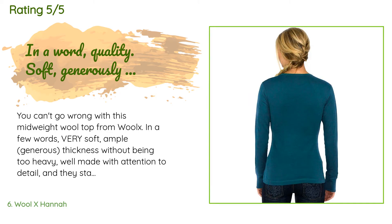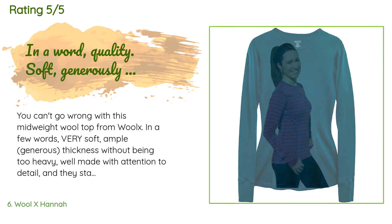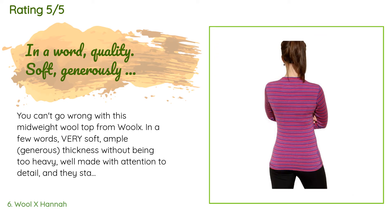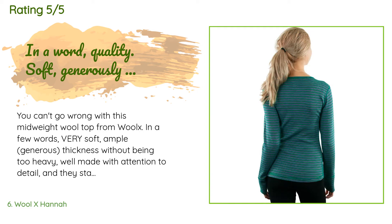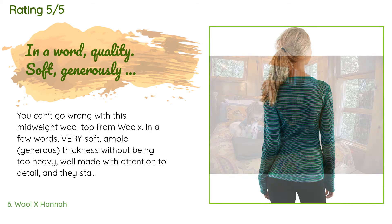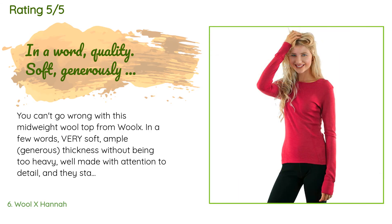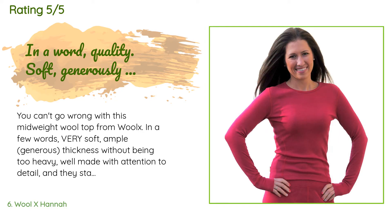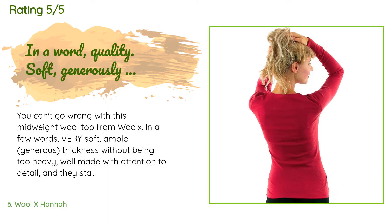A customer said: 'You can't go wrong with this mid-weight wool top from Wool X. In a few words: very soft, ample generous thickness without being too heavy, well made with attention to detail, and they stand by their product. I own items from Patagonia, Smartwool, and Minus 33, so I know the other options out there. Their mid-weight shirts have a few key features that distinguish them from the competition — one is that they have nice wide cuffs on the sleeve where the fabric is doubly thick.'